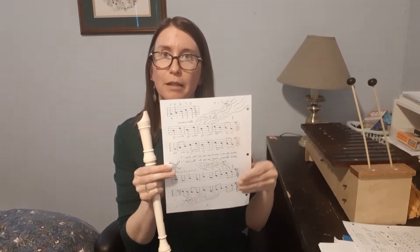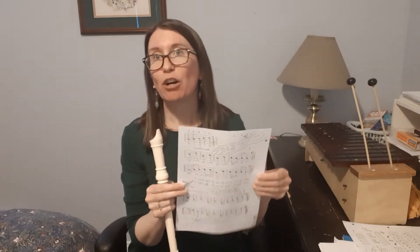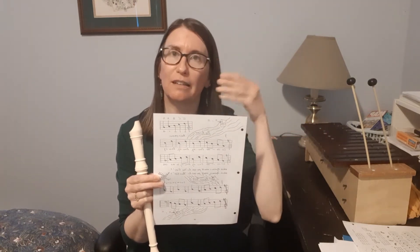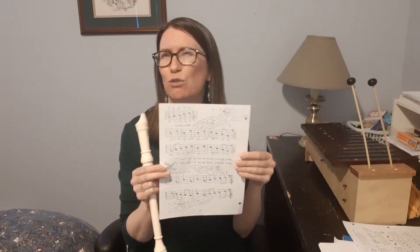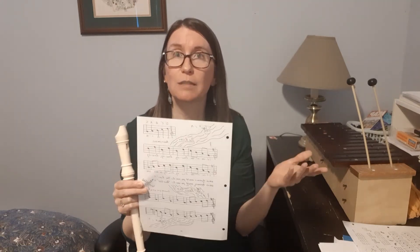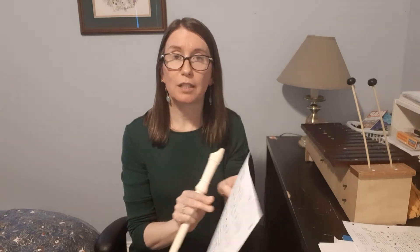One person would play the top and the other person would play the bottom at the same time. This is going to be hard to do right now. Maybe if your brother or sister is in the house with you and they're also in grade four or five, you could do it together. You could try doing it on Teams, set up a team meeting or a chat with a friend, or maybe on Zoom or Messenger Kids, or just play the song by yourself. That works too. I'll just teach it as a solo today.